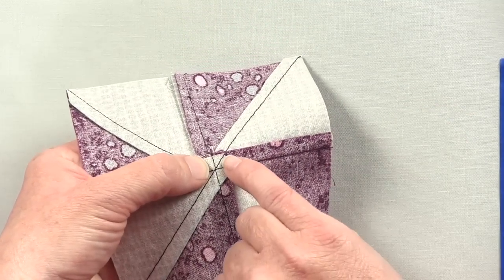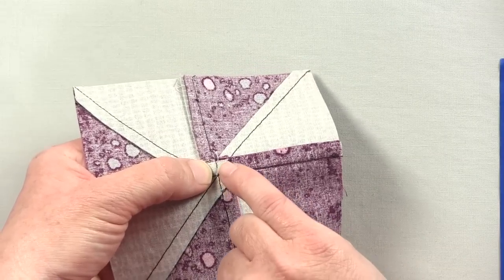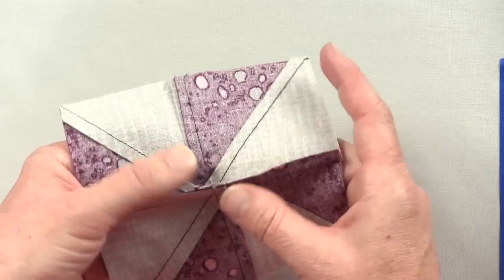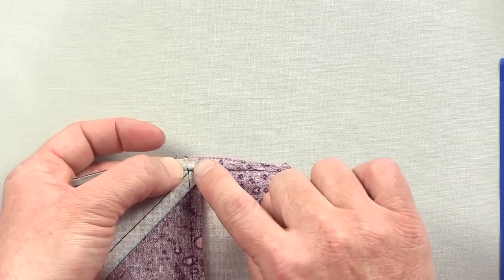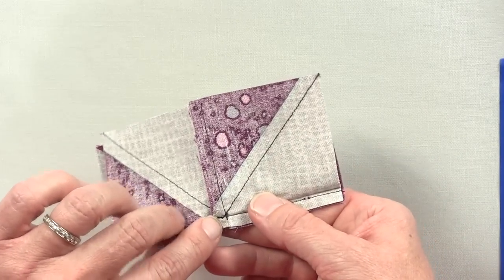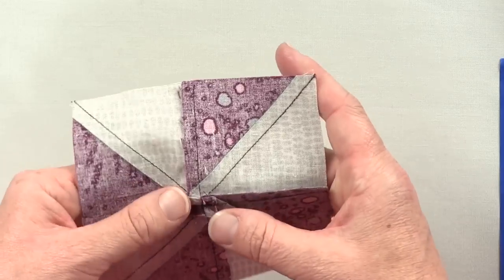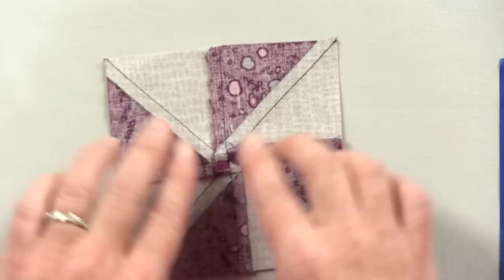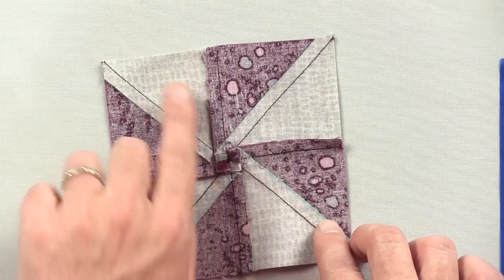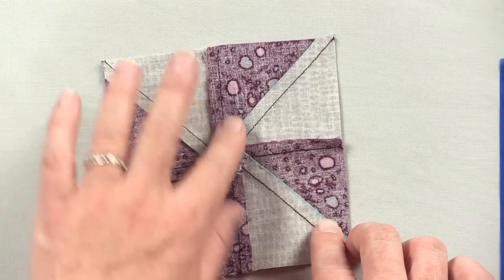So to furl your seam, you remove stitches here and here, and here and here. You can see it on this example — I've removed the stitches from this point to this point and from this point to this point. When you do that, it gives you the ability to open your seams. Everything goes in the same direction and your piece will lie nice and flat.